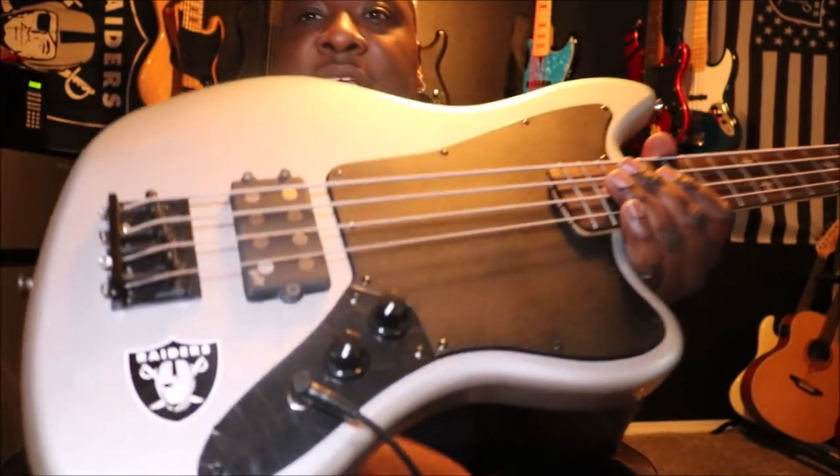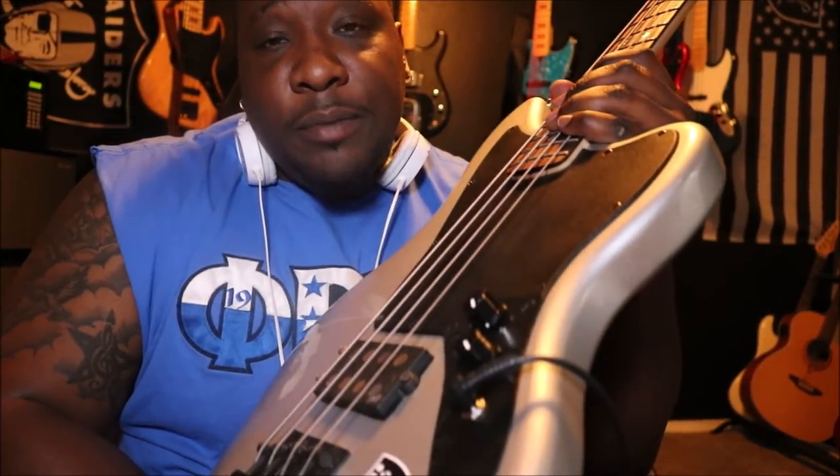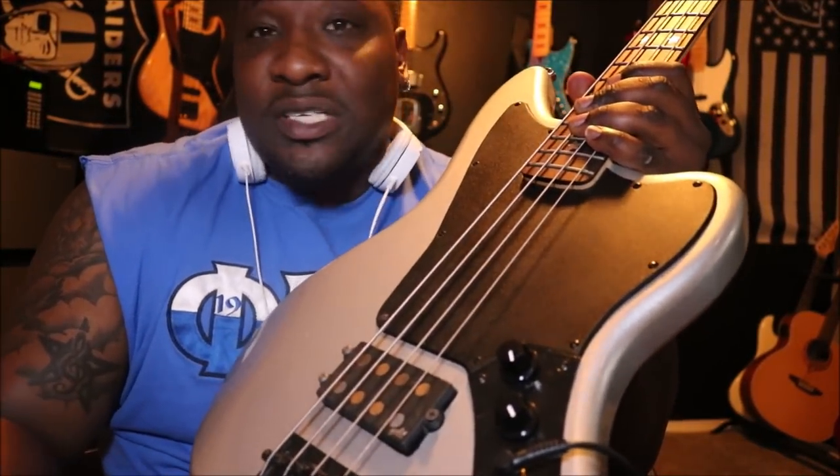Everything looked solid. So the only thing I thought was maybe it's a problem with the module. So in order for my bass to not be on the shelf until I buy another setup, I thought, hey, this would be a good time to, rather than buy a new bass, just take what I have and build something new just to experiment. So I took my active Frankenstein bass and essentially made it passive by doing a P bass circuit in it.